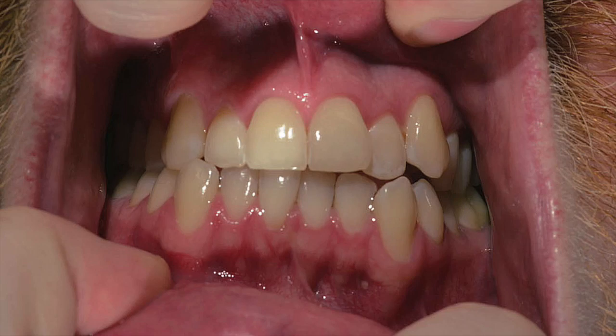And you'll see soon — I'll go through the pictures. My teeth really didn't get any whiter with this whitening pen from Colgate.